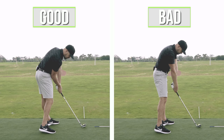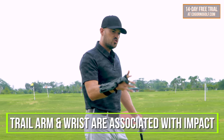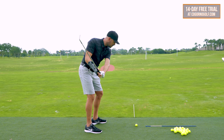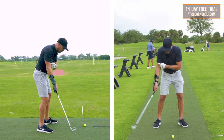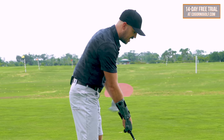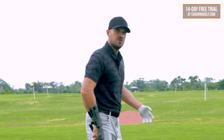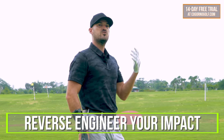Now what often doesn't get talked about along with that, unless you're a CagornalGolf.com member, is your trail arm and trail wrist is directly associated with that. The more my body gets farther from the ground, the more I have to throw or straighten my right arm and right wrist just to get down to the golf ball. Conversely, the closer my torso is, the more I have to bend my right arm and right wrist back to make that work. And the key is you can actually reverse engineer it.